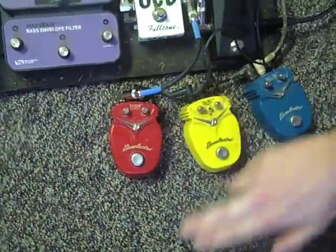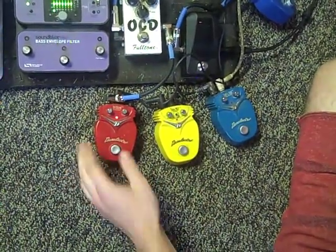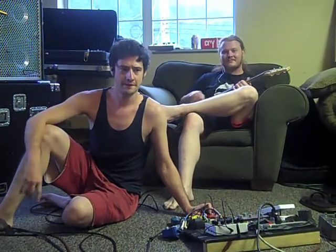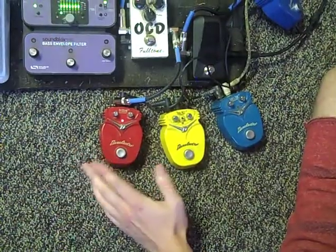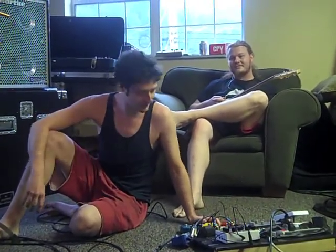We're going to start off with the Pastrami, which is the Dan Electro Overdrive. And that's really rocking — a really rocking sound for how small it is. Pretty crazy.